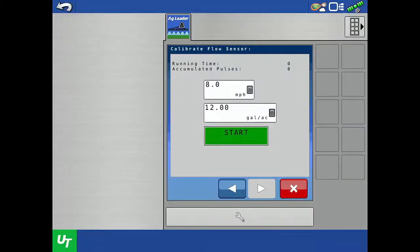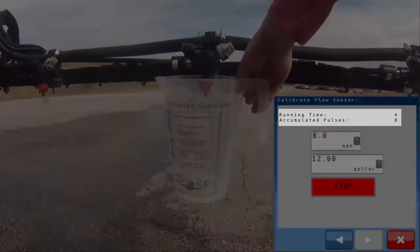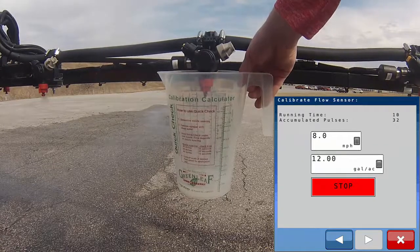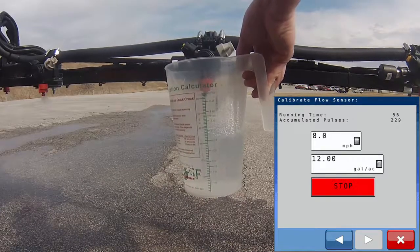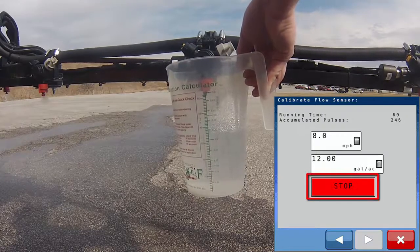Make sure a container is positioned to collect product from a single nozzle and tap the start button. Product will begin dispensing and the display shows the running time and accumulated pulses. You could tap stop at any time, but to simplify the math, we suggest collecting product for one minute. When the running time reaches 60 seconds, tap the stop button.